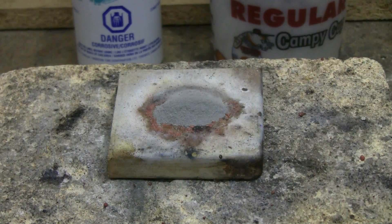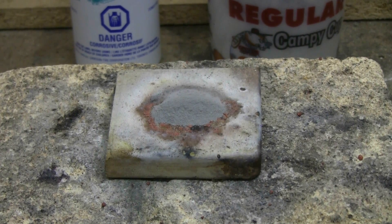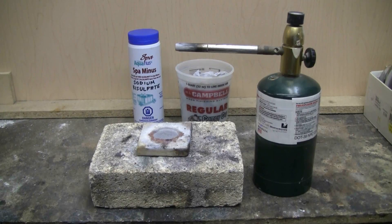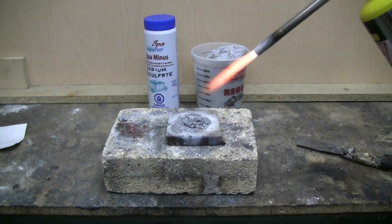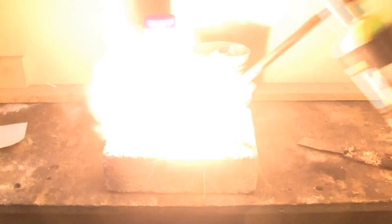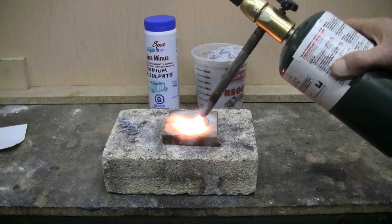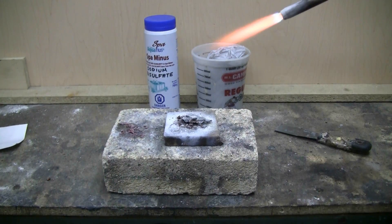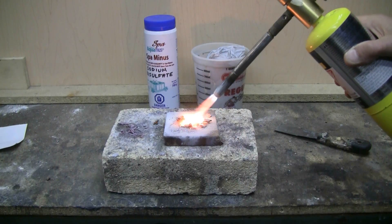This stuff is very hard to light. I'll be using a torch, and it'll probably take a little while to get it to go. You pretty much have to melt it in order for the reaction to start. I'll be using the propane torch shown here as the heat source required to start this reaction. Ready to start this reaction.